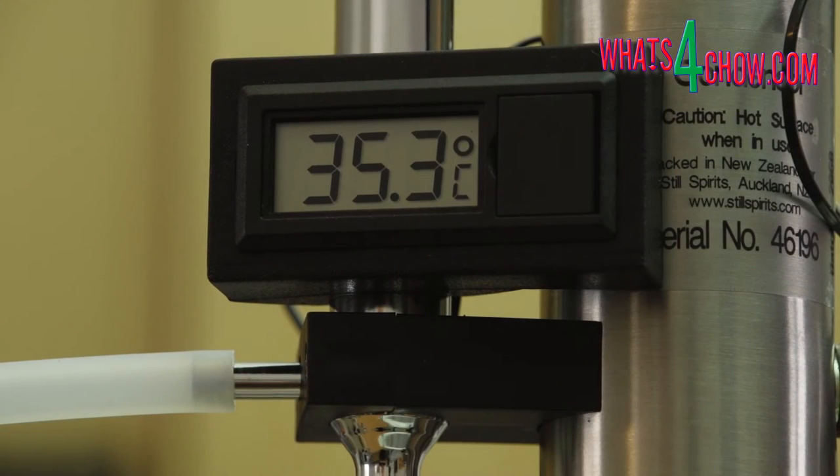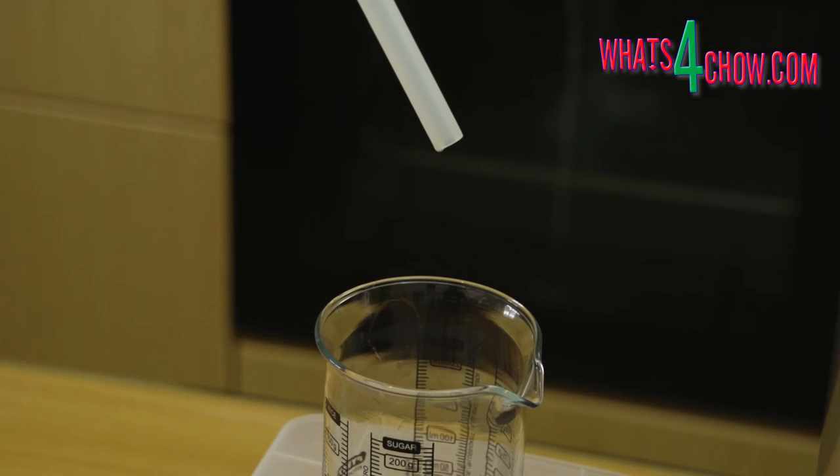After some time the temperature on the thermometer will start to climb. As it approaches 50 Celsius, the first drips of alcohol will emerge. The first 50 milliliters is comprised mostly of acetone and is collected and discarded. As the temperature approaches 60 Celsius — the target temperature — the alcohol flow rate will increase, and you will continue to collect alcohol until the boiler shuts down or the flow stops.